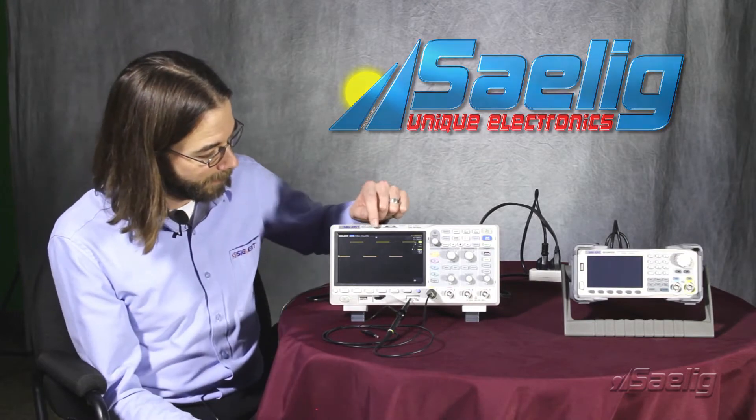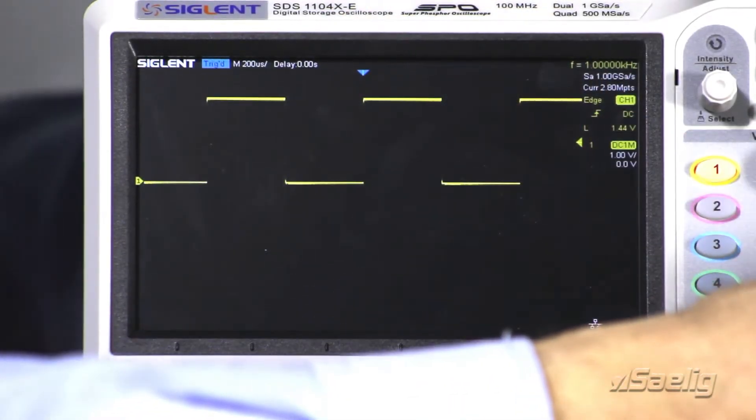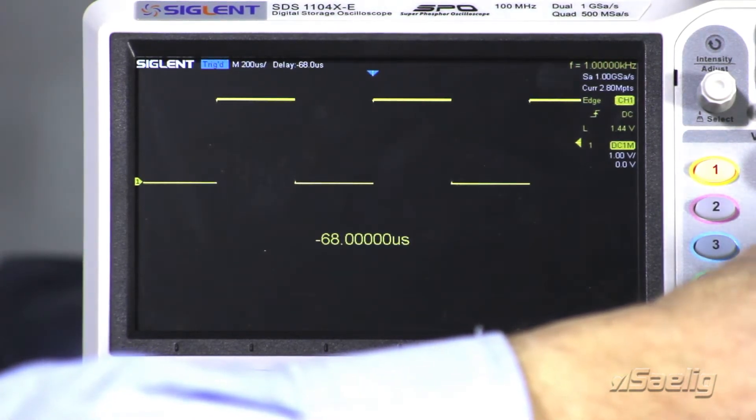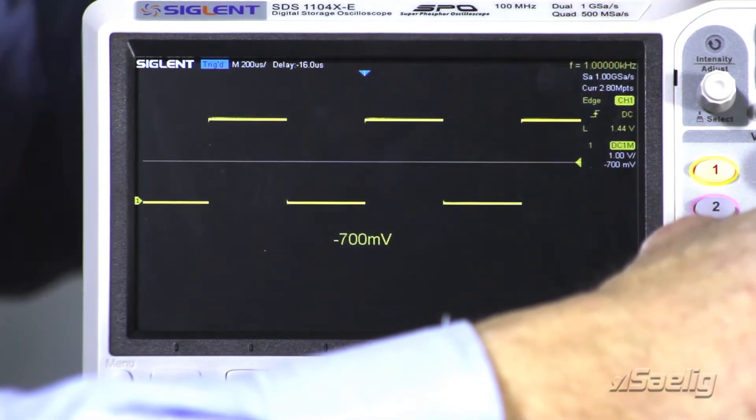What I'd like to show is here we've got the horizontal position badge. You can see as we adjust the horizontal position, that's going to move that badge. We also have a vertical position that is also going to be adjusted.